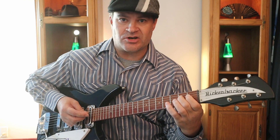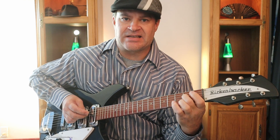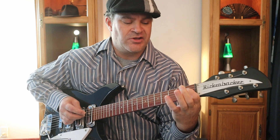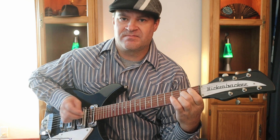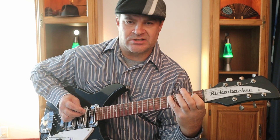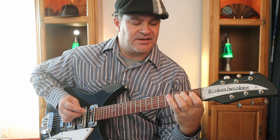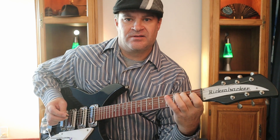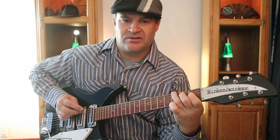The proper way to play this: start with your middle finger on the E note at the second fret of the D string, then your index finger on the first fret of the D string. Then play your pinky on the C sharp, which is the fourth fret of the A string. Then play the B at the second fret of the A string with your middle finger.